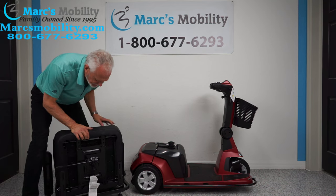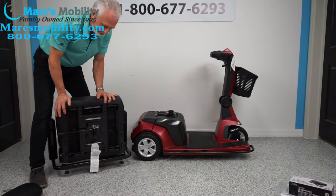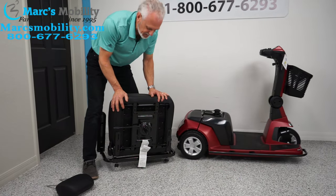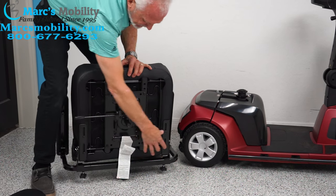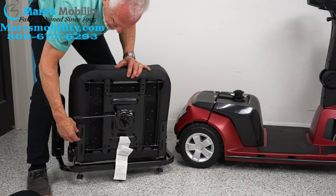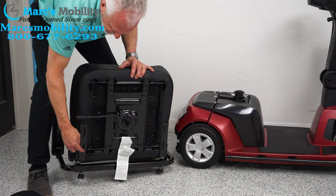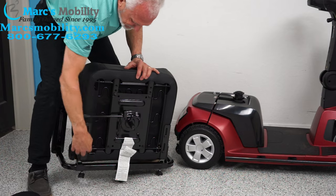If you want to make the seat larger, there are two screws on each side. If you loosen these screws you can see the gap — this seat can go back two more inches just by loosening these screws on the back of the seat.